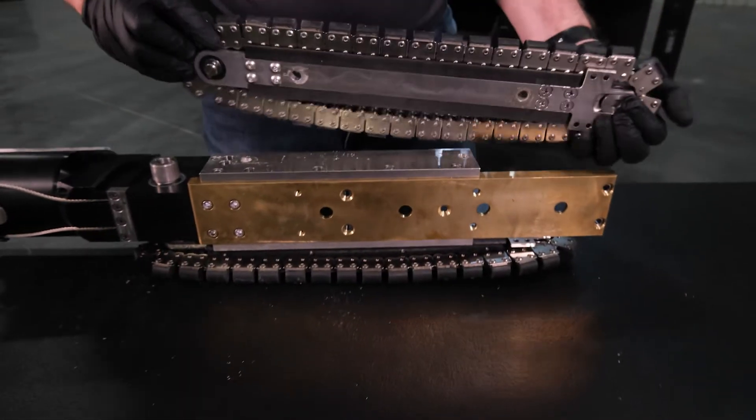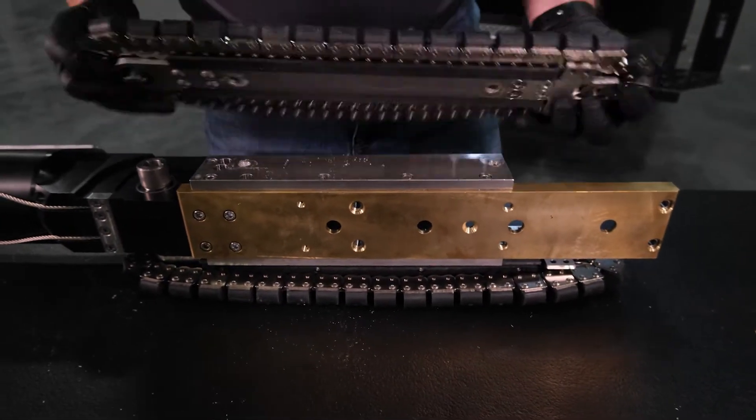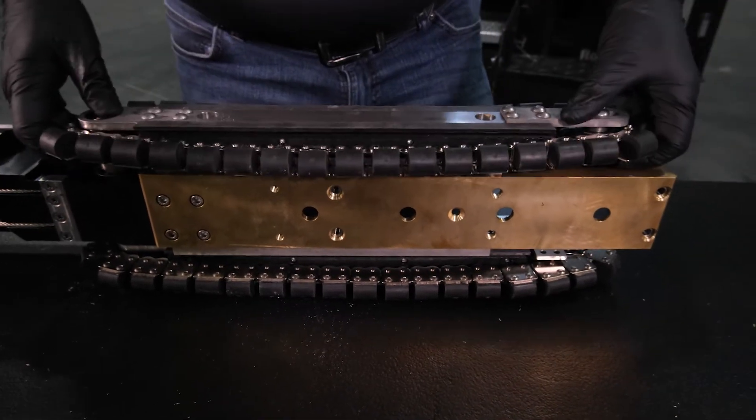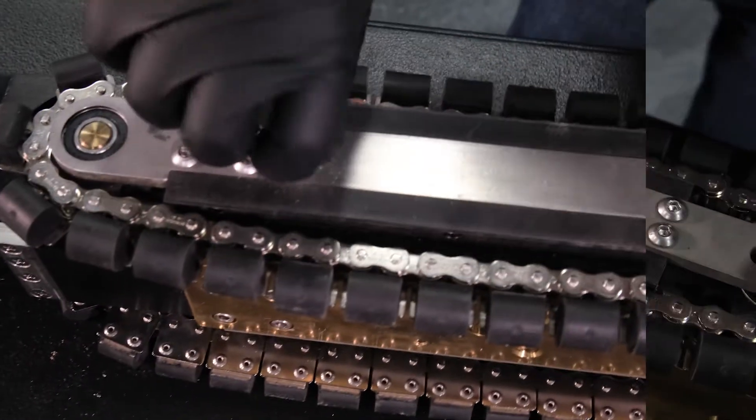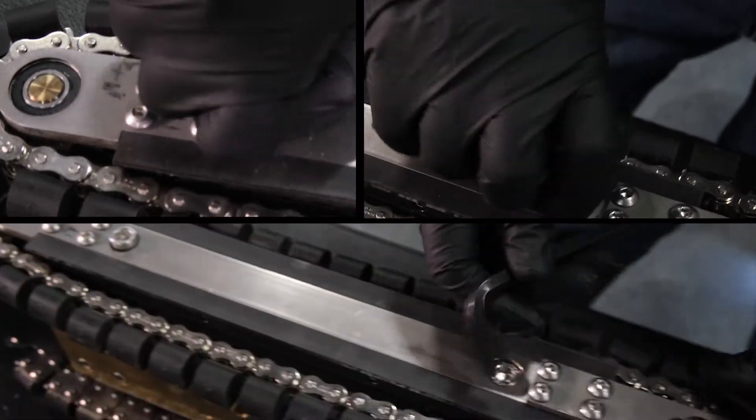Align the spring pin on the inside end of the tread drive assembly with the slot on the track drive coupler. Then swing the tread drive assembly into place. Insert two 3/8 screws into the tread drive assembly and tighten with a hex wrench.